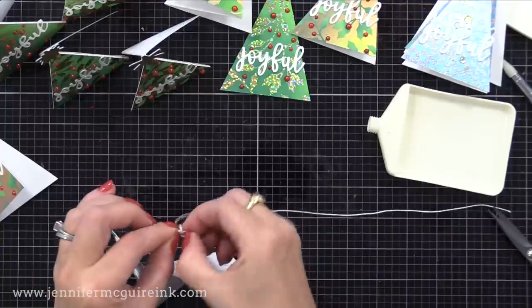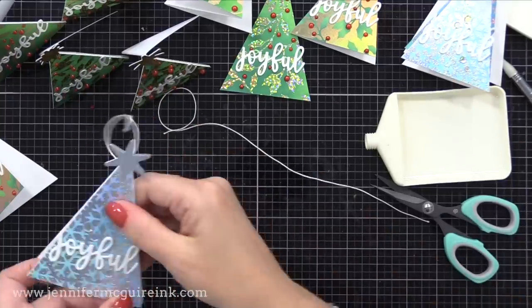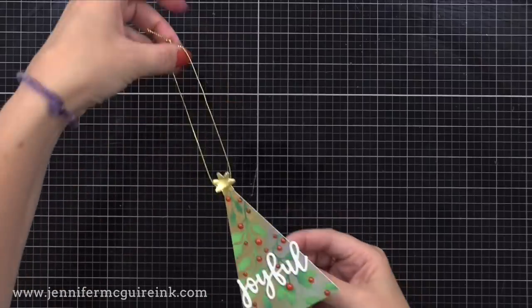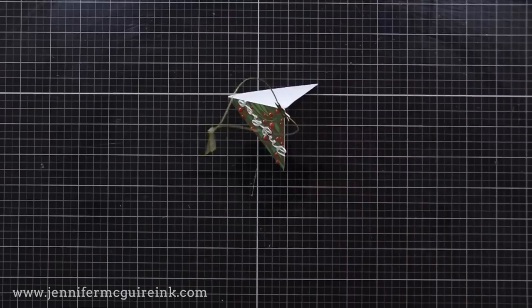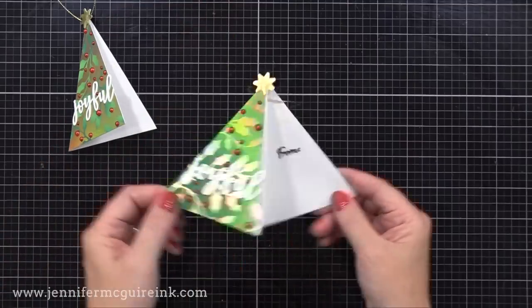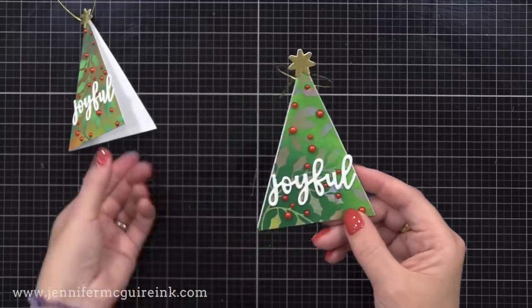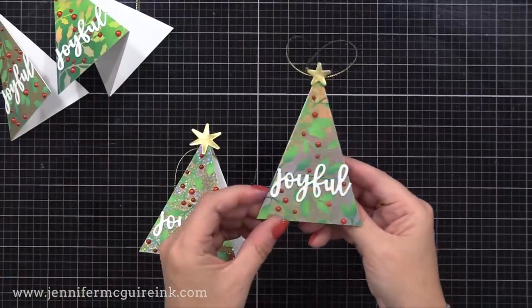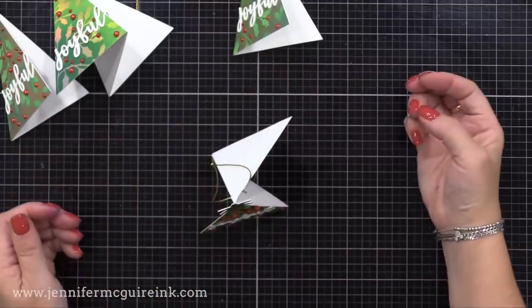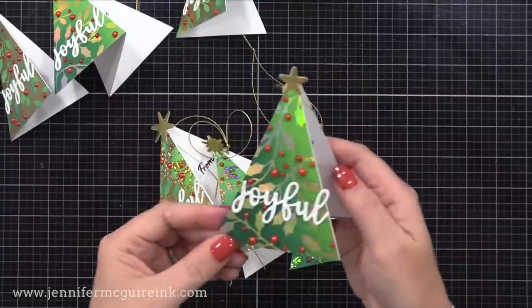I loop the string through and tie a little knot at the end. Let's look at all our completed tags — you can see all the different versions. I stamped 'to and from' on the inside, and I added either pearls or gemstones to the berries of the tree — in most cases they're Pretty Pink Posh red pearls. I didn't want to add too much shine since we already have a lot from the foil plate. On some I used a speckled foil — it's an extra sparkly foil, available in gold and silver. It really adds a lot to these holiday tags.